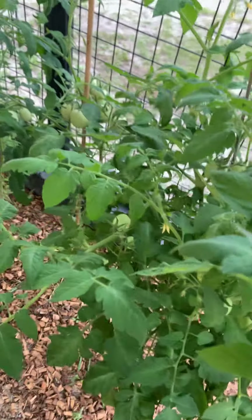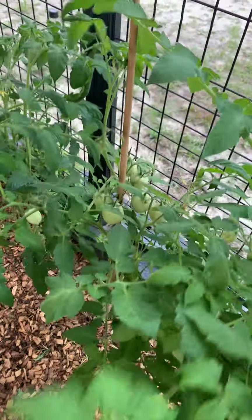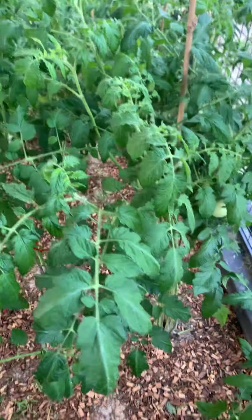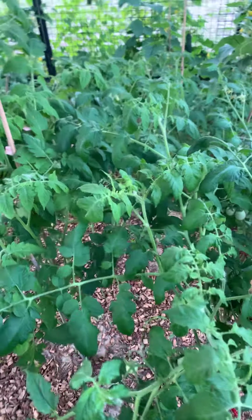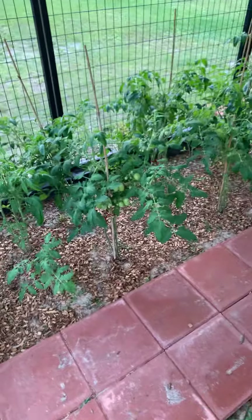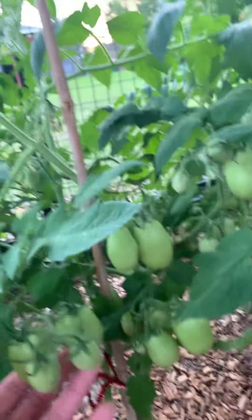So now we're inside the condo. I pruned all of these the other day, so we have a lot of tomatoes coming. Thanks to Chelsea again for the information on pruning — I can actually walk back here now. You can see they're all pretty full, and looking at the bottoms too — I mean, look at this, this is a lot of tomatoes, y'all.